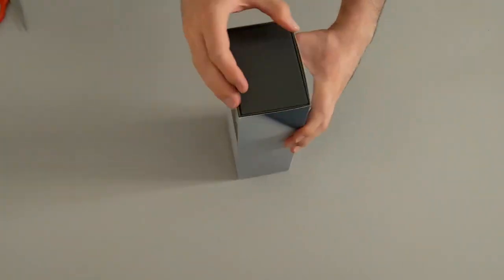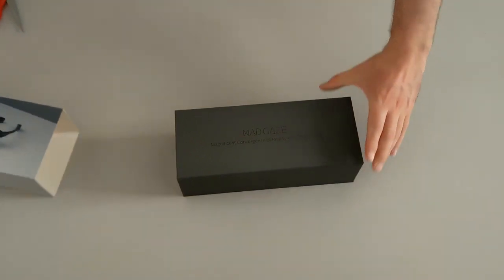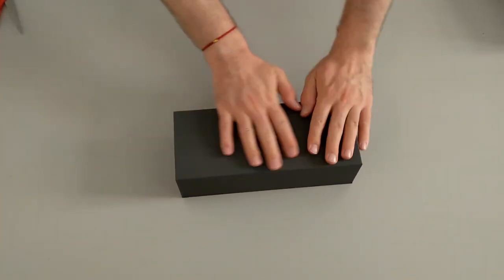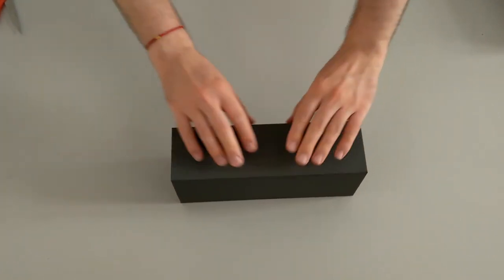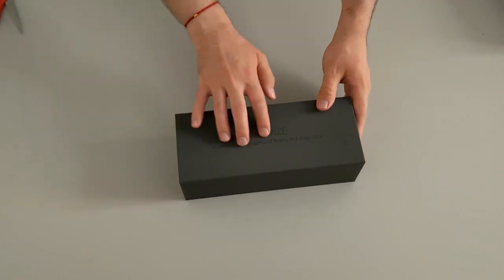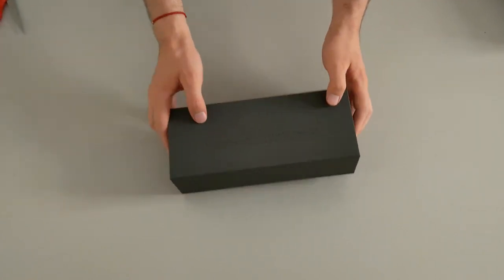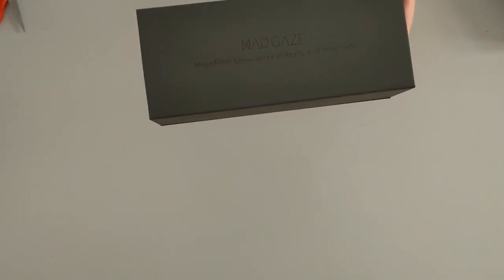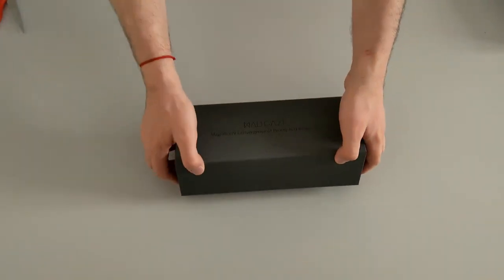Let's remove all this plastic and throw it away. This is pretty cool — I love the texture of this material. It's a bit like velvet, a bit like rubber and velvet. And I can feel the texture of the brand. So this Mad Gates name is actually encarved in the box, and also this sentence here below.